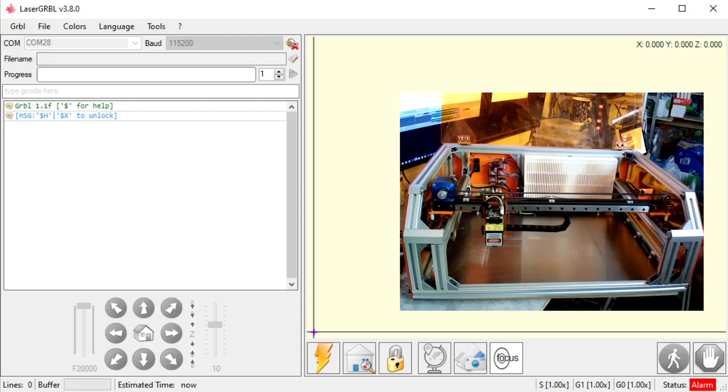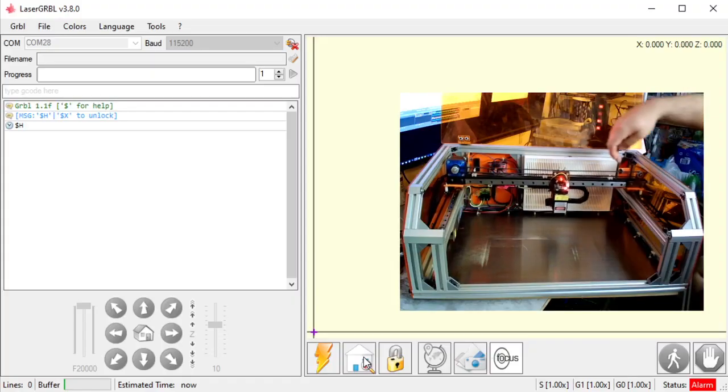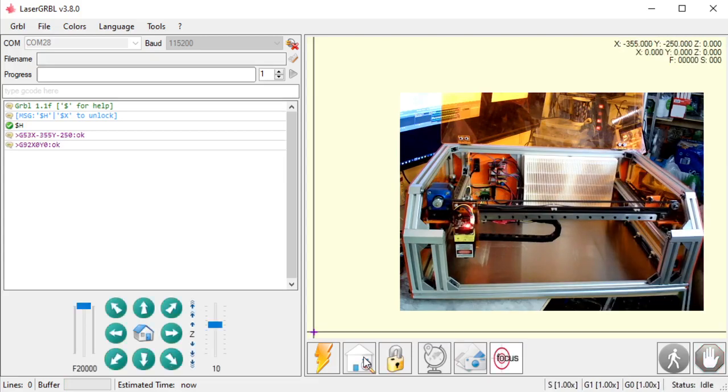So my comm is connected. I have this message from my machine, so I know it's connected. I'm going to turn my machine on. The machine is running now. If you do not have a homing cycle and your machine is supposed to have one, I'll go over that in a different video. But for now, I'm going to hit homing. It's going to run into that end stop on this axis and this end stop on this axis. Again, this is only if your machine has end stops and homing set up. Now that I'm connected, my machine is homed.